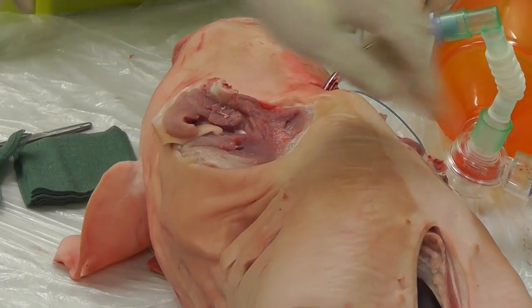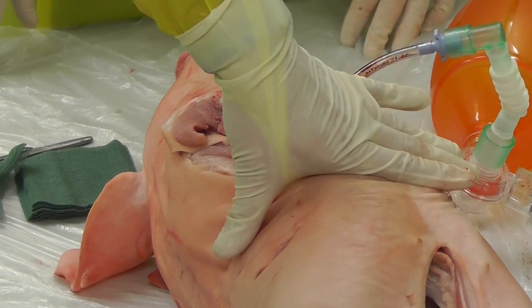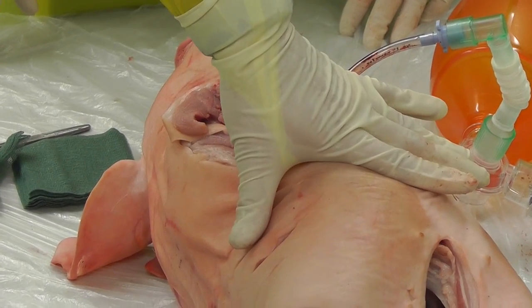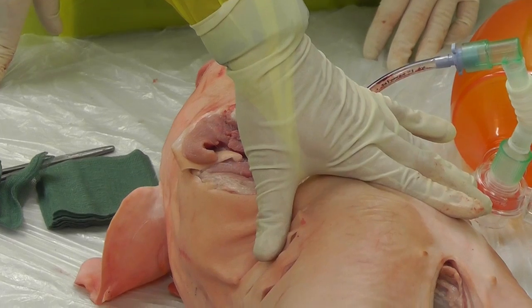If you have been able to get your finger thoracostomies at the same level by marking it out together as a team, then when you reach the sternum you are going to be at the same level, and that is fine. If you are one joint space across, it means your sternal division is going to be at a bit of an angle.